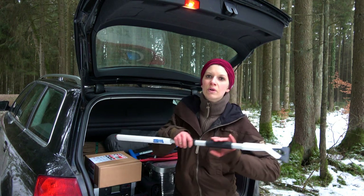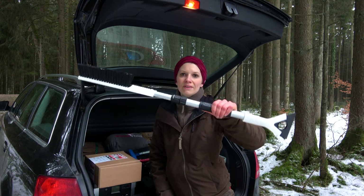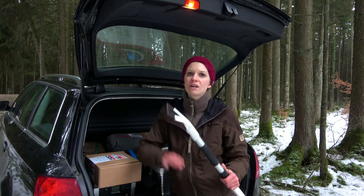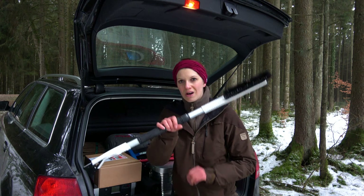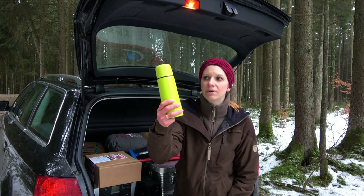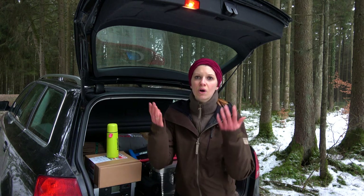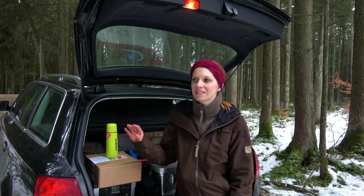I think everyone has an ice scraper in the winter to scratch away the ice so you can drive safe. When I am outside for a walk or a trip I don't leave it in the car - I put it under the car, so when I come back and the car is full of ice and snow I don't have to open the car first and let snow fall inside. And also important for me: an insulated cup with hot tea. Anywhere I go I have this hot drink in my car.